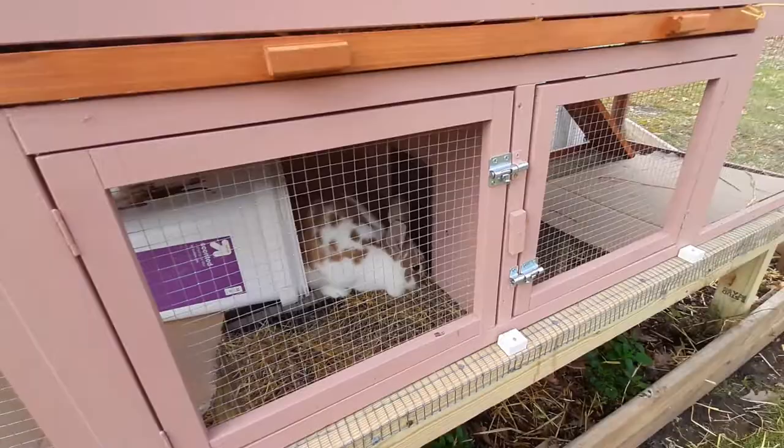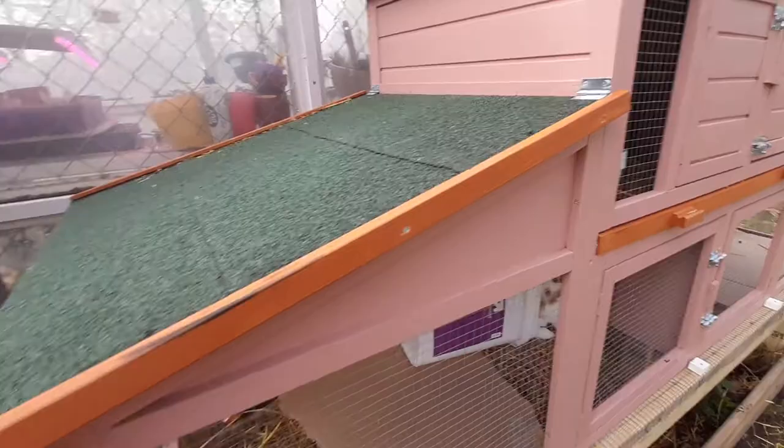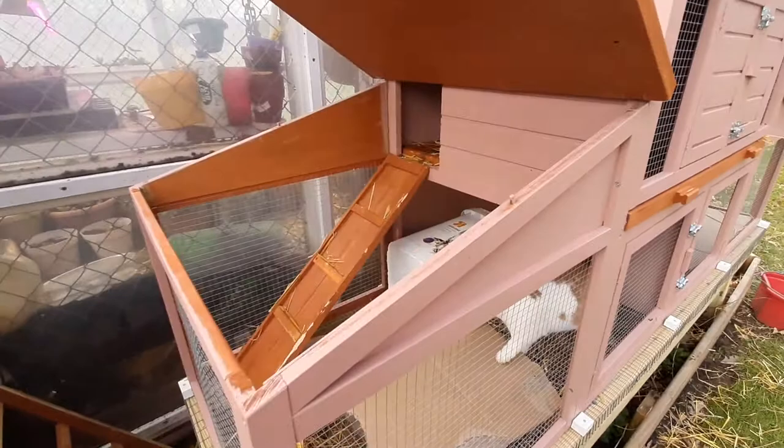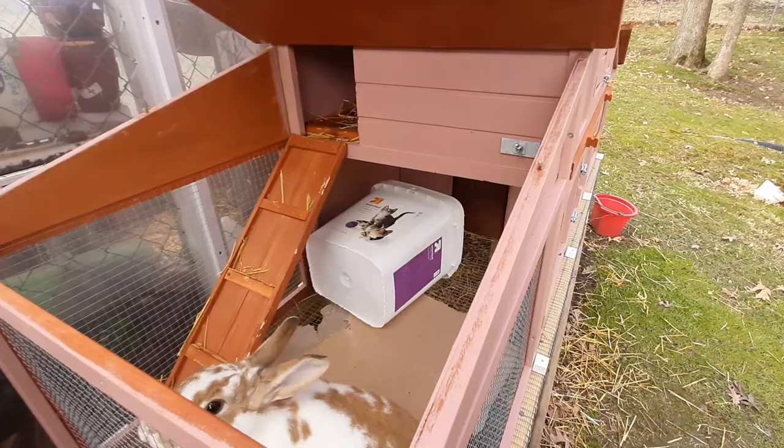You can see they still have plenty of room — they have more room than they had in their original cages. We did the same thing over here as far as with the hinges, and we also put the little hook there, so this side also lifts up. Becky likes to jump, so I put her little box in there, which is just a cat litter box. She likes to hide in there and jump around and climb on things, so that gives her a little something to do.